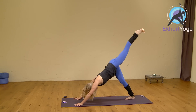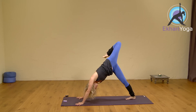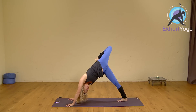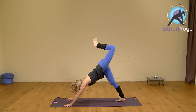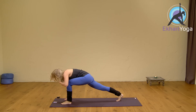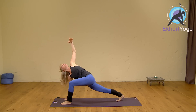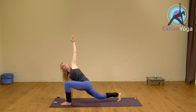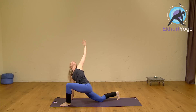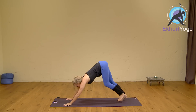Exhale, come back to your downward dog, other side. Inhale, lift the left leg. Open the hip — bend your knee, foot to the hip and open it up so that you're pushing the left foot over to the right. Inhale deep. Exhale, square again and then step your foot between your hands. Right hand grounds into the floor. Lift your left elbow up, the arm up. Inhale here. You could even drop the back knee for a moment and just adjust your body so you can really open. And on the out-breath, one more time back to a downward dog.